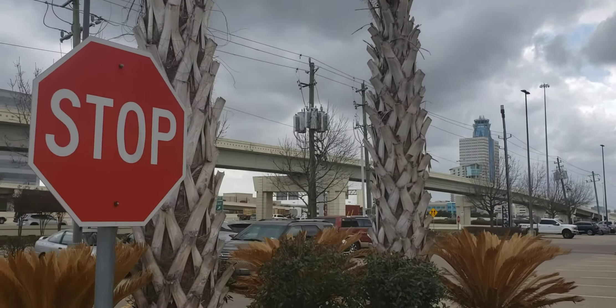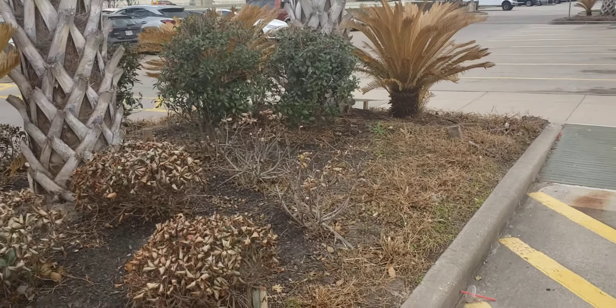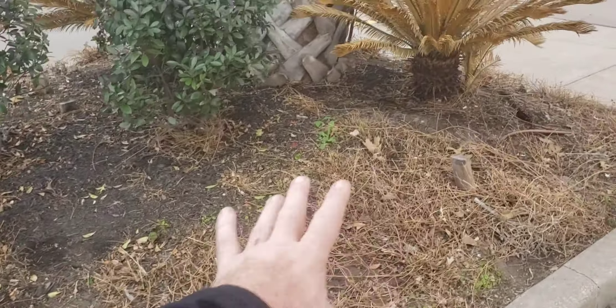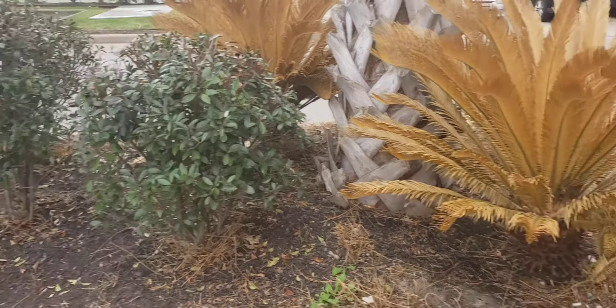I wish I had an example of somebody who's already cut a palm tree, but this is a brand new property — I don't think it's even been open a year. These low-lying flow-type grass or ligustrum-type stuff is dead. It needs to be removed. It could be called seasonal color.